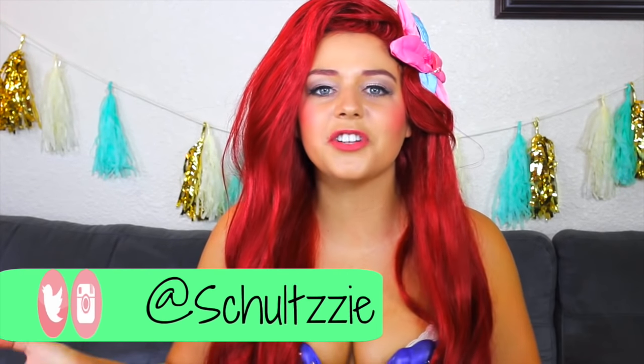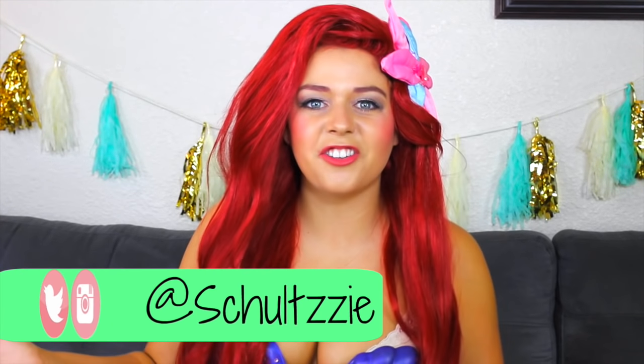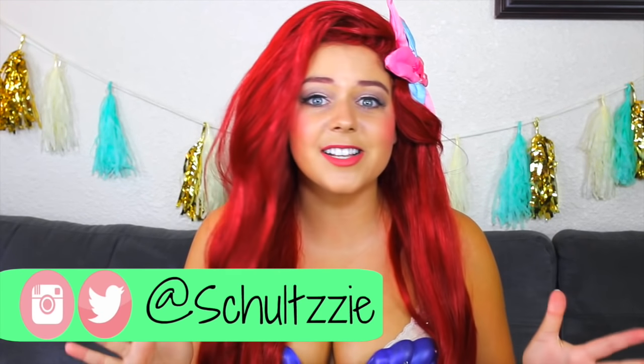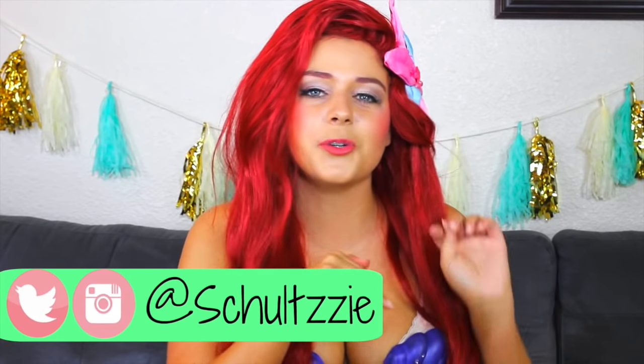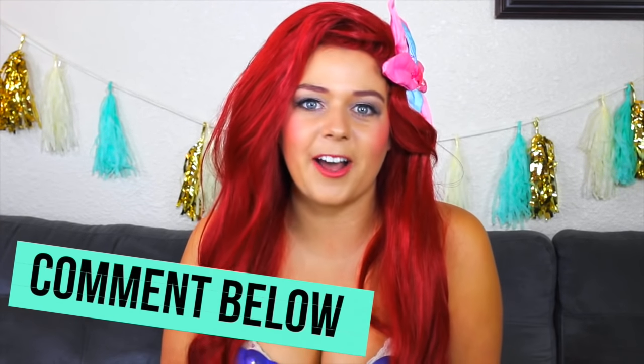Thank you so much for watching. I really hope that you guys liked this video. It was so much fun to do something Disney themed since I'm like such a Disney freak. If you guys try out any of the DIYs, I would love to see how it worked out for you — just tweet it to me or tag me on Instagram. And if you liked this video and want to see more Disney themed videos, comment Disney down in the comments. Alright you guys, that is it for this princess, and I'll see you guys next week. Bye!